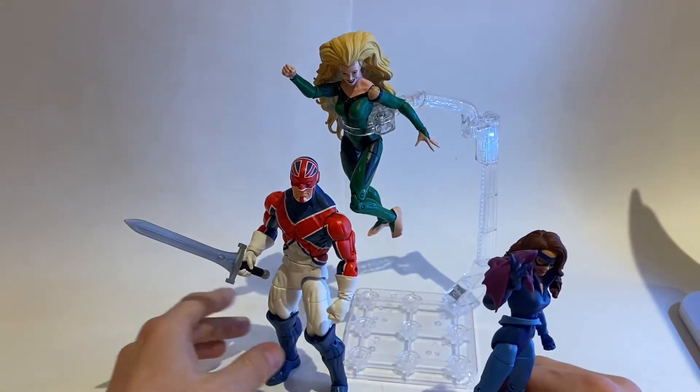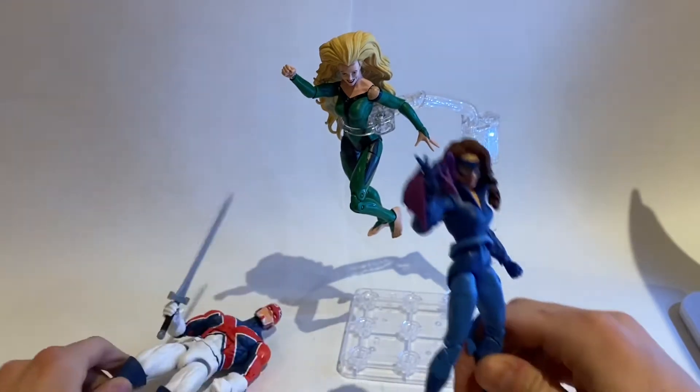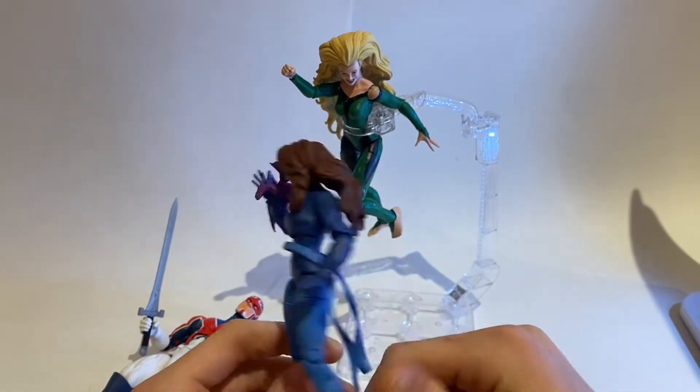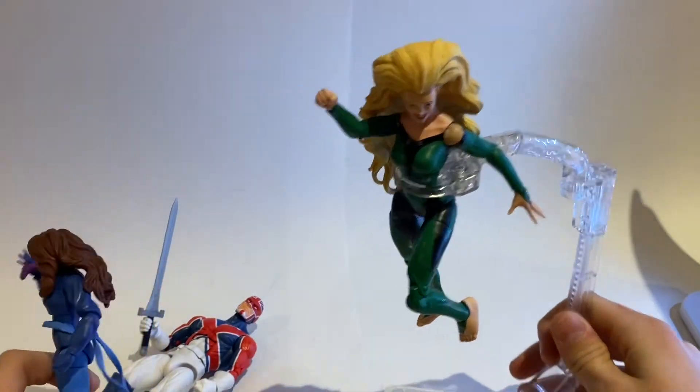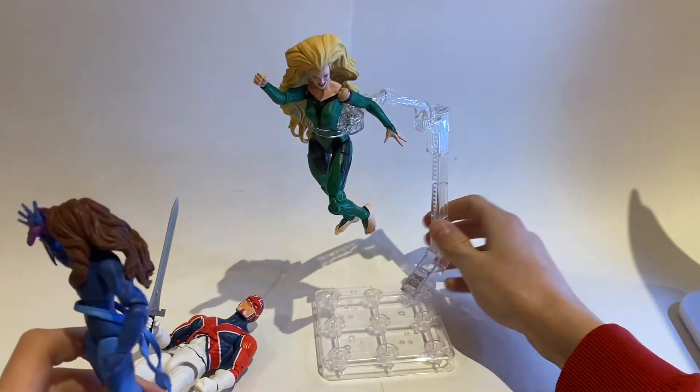The set includes Captain Britain, Shadowcat — or Kitty Pryde — and then you also get Megan. I'm going to call her Megan, because that's what I believe it is.